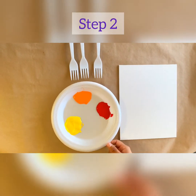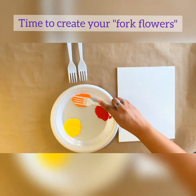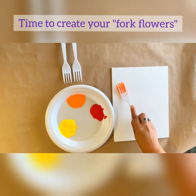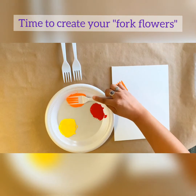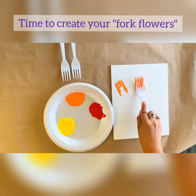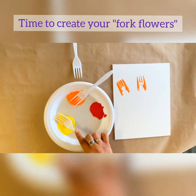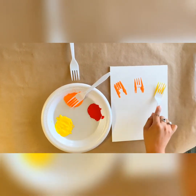We want to make sure there's enough space because we're going to be using our forks in just a sec. Step two: once I have my paint spread out, I'm going to grab my fork and dip it onto the paint, then press it on my canvas. It's okay if it's not perfect — we don't want it to be perfect. We just want it spread out because these are going to be your flowers. Keep pressing and experiment with color.